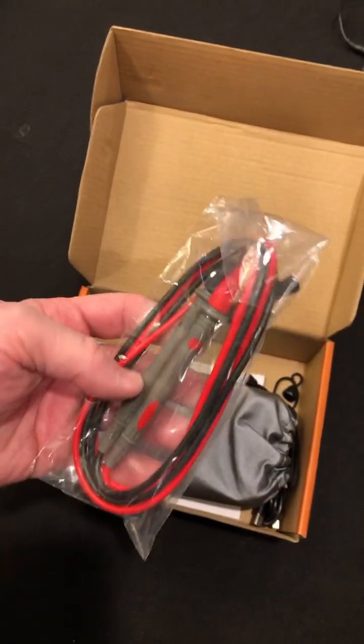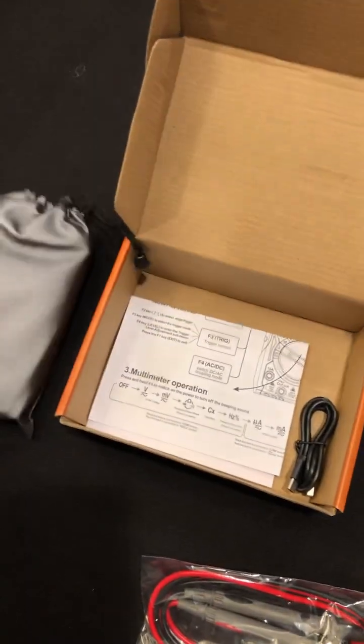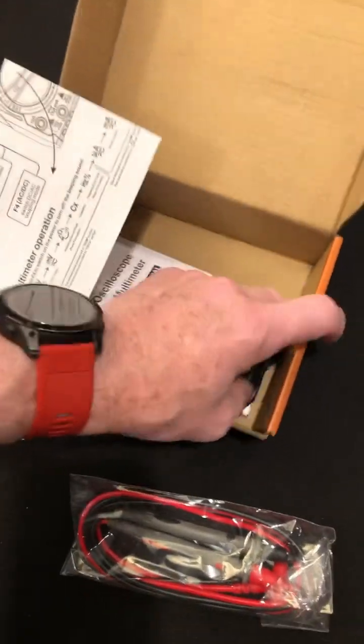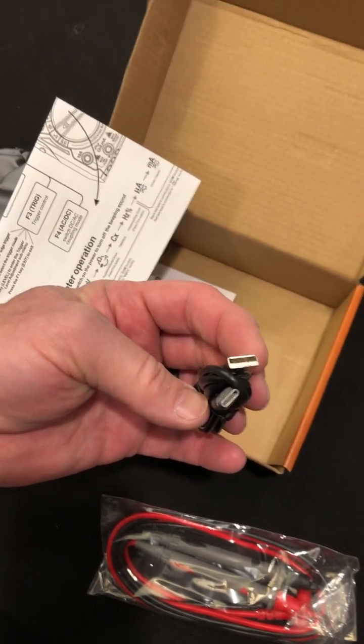Alright, that's what it looks like when you open it. You got some test leads, of course, and look — a nice little bag. That's reminiscent of another meter I had. Let's see what all this stuff is. And there's a charge cable, USB-C — cool.